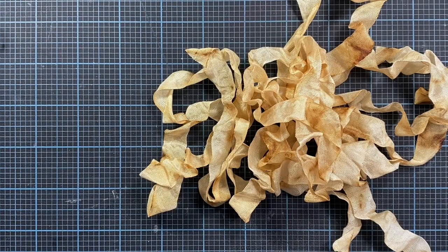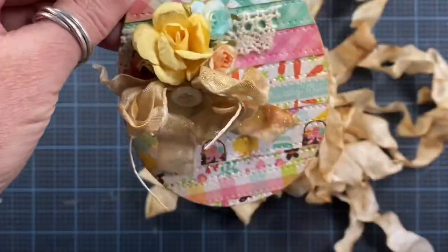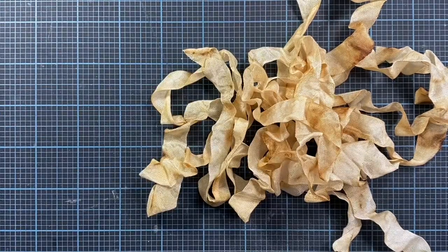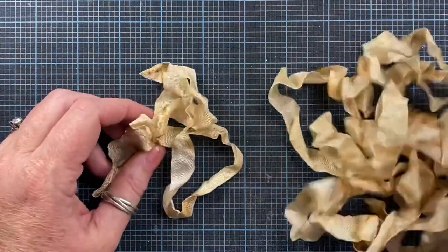Hey everyone, this is Anna and thanks for visiting my channel. I had a subscriber ask if I could show how I tie the seam binding bows that I've been making for my little Easter decor items, in real time instead of in fast motion. So I thought I would do that.